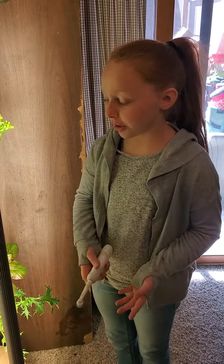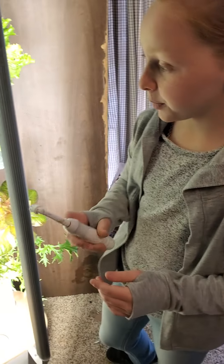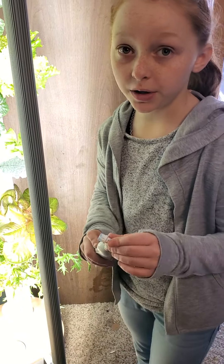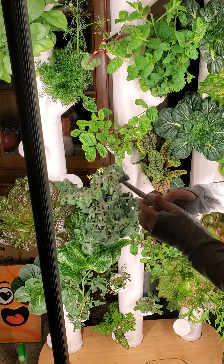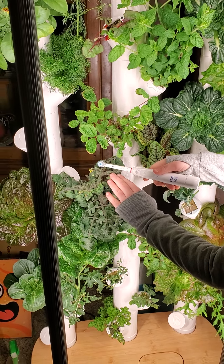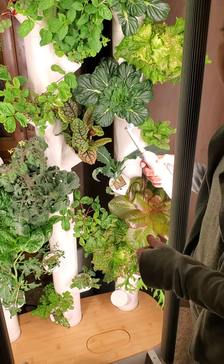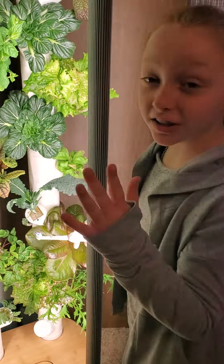The bees are not here because it's cold outside, so we're going to use the back of the toothbrush and just lightly put it under the flower — not in the front, but in the back of the flower — so the pollen can drop.